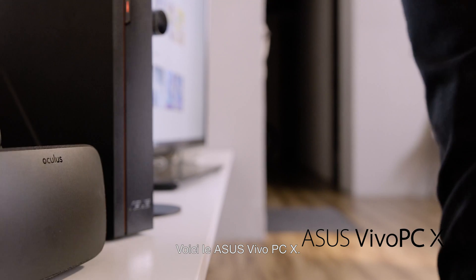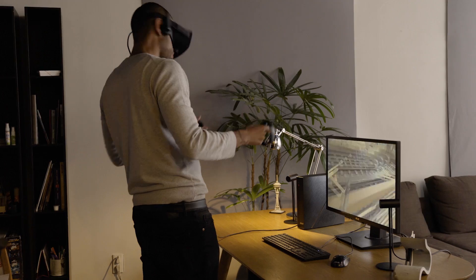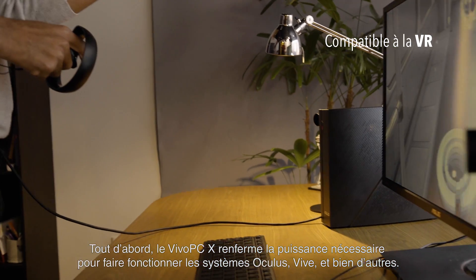This is the ASUS Vivo PCX. With it you can explore the new frontiers of virtual reality. First and foremost, the Vivo PCX has the power needed for Oculus and other VR systems.